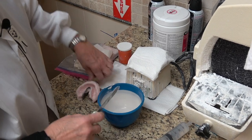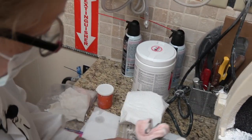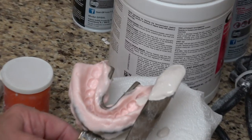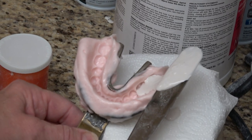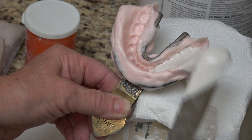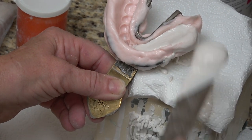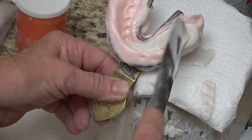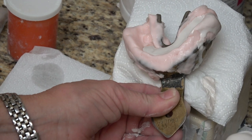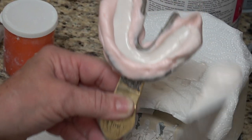You want to start on the right or left, whichever you prefer. Start at the back and let it flow into each tooth. Just grab up a little bit more but start where you were before. Main thing — don't vibrate it any more than you have to. That's all the vibrating I do.